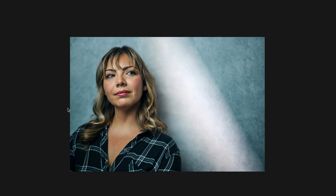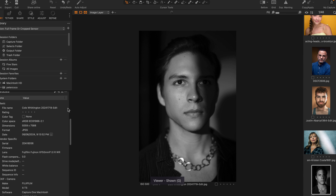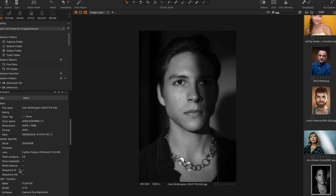This is Kristen, an actress — Canon R5 50mm full frame. Then we've got Cole, another actor — Fuji X-T5, and I'm pretty sure again this is the 50mm F1.